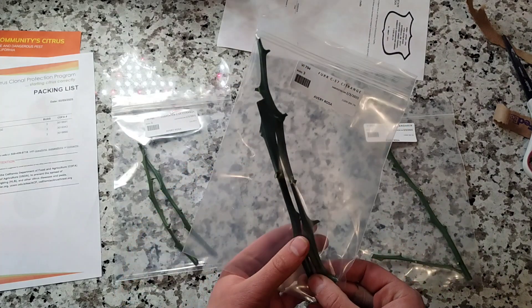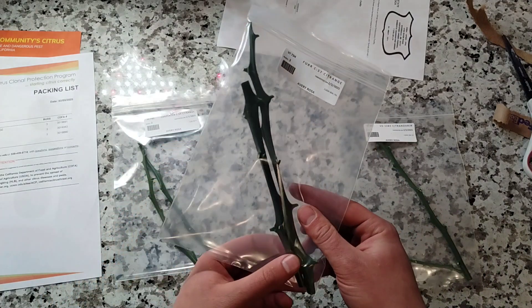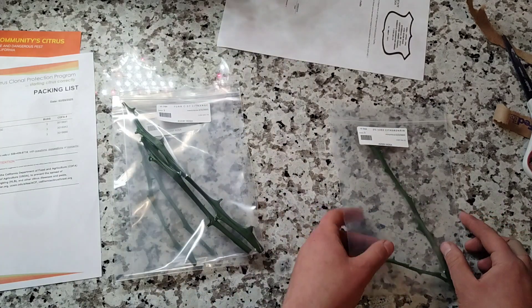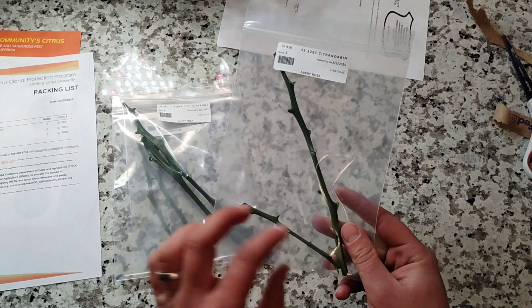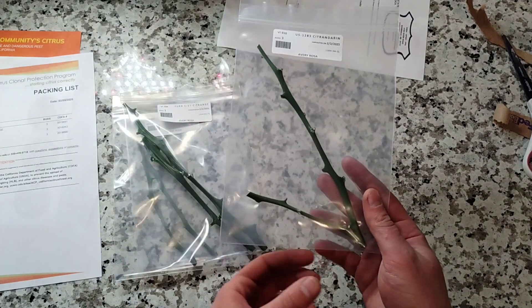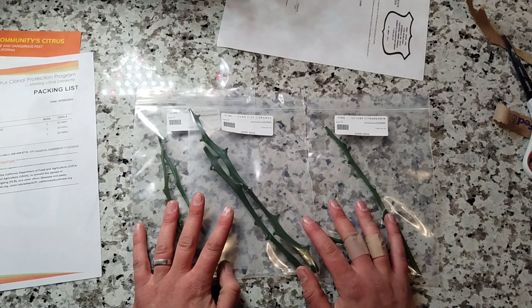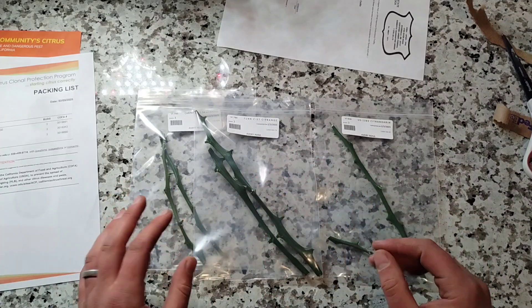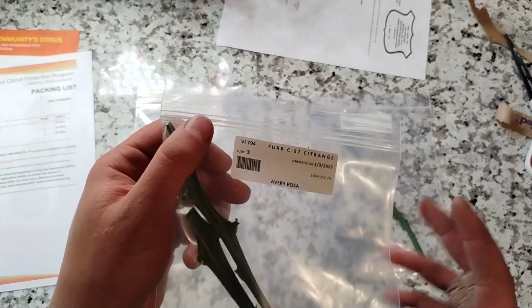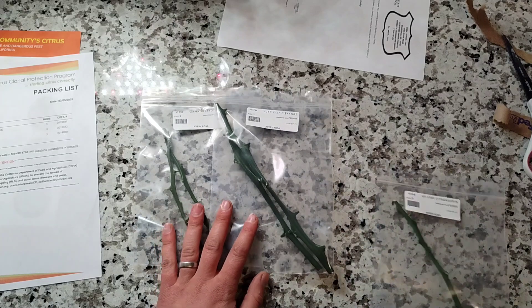C57 looks even larger — you can tell this was taken from very vigorous growth. We got 13 buds of C57, and they included an additional smaller stick with US-1283, which had 14 buds. All of these came with more than 10 buds even though I only ordered three — that has tended to be the case with the CCPP. They do give you more than you ordered.